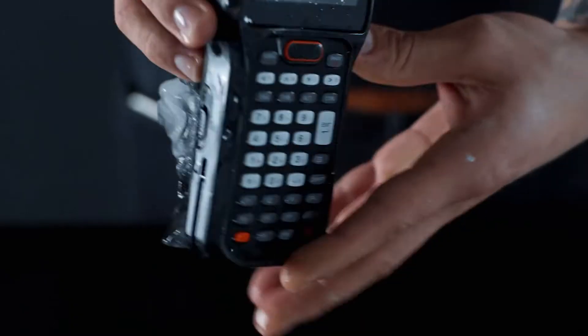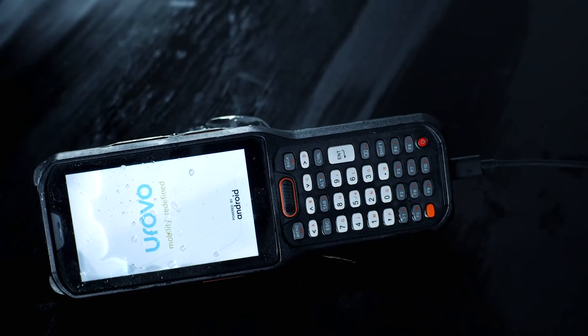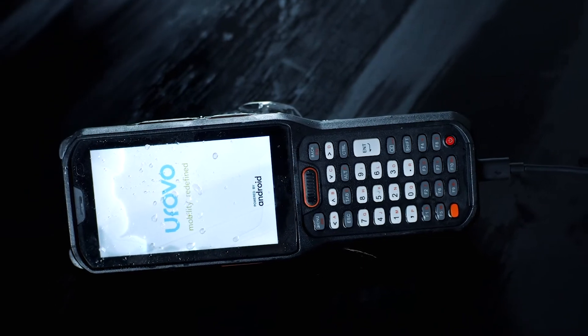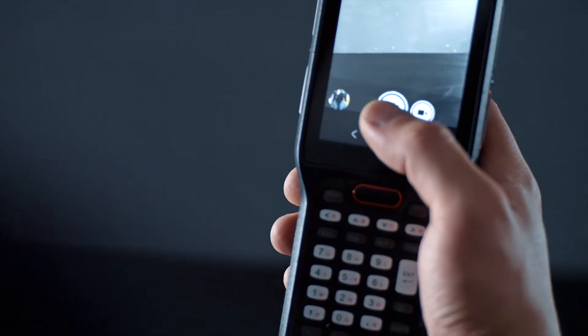As we can see, the device is visually in perfect order. Of course, the battery was discharged over 24 hours. Let's charge it and check if the Urovo RT40 works. Everything works like a clock — all functions are normal.